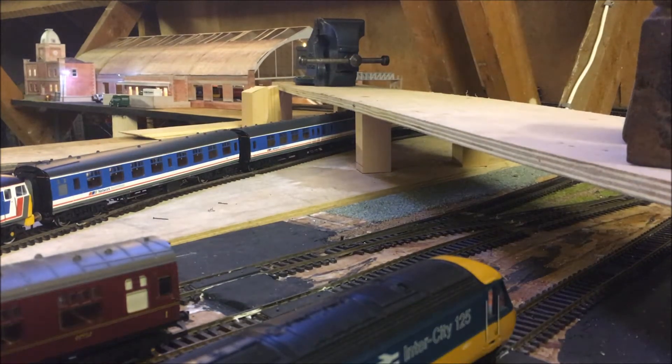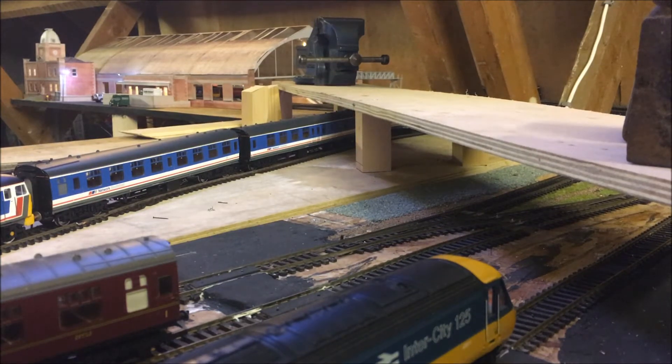I also wanted to have a little bridge going over the track right here — still a work in progress. I've done the mainframe; I just have to print some brick paper from Scale Scenes probably. But that's going to take a good few months to do. I don't get a lot of time up here at the moment, probably because of the weather and how cold it is.